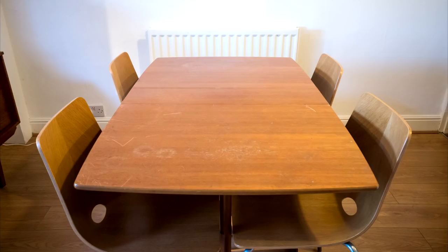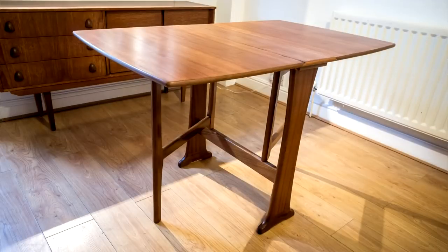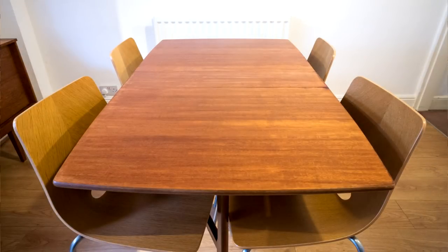Here are some before and after photos. The dining table is finished. Originally I had intended to buy this, restore it, and then sell it on, but now I've decided I want to keep it for a few reasons. When I put it into my dining room to take photos of it I saw it alongside my teak sideboard and it looked really good. I also like how it looks with my dining chairs, and when I decided I would keep the table I considered staining the dining chairs a darker colour to match that teak colour, but seeing them together with the refinished table I actually like that they're lighter.